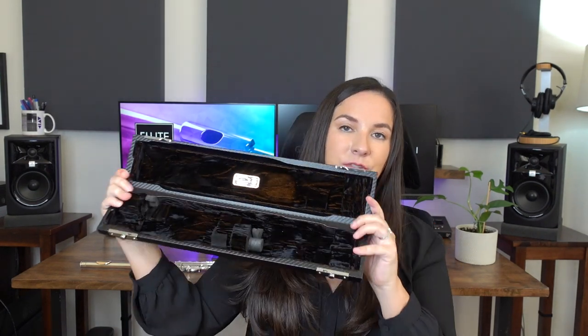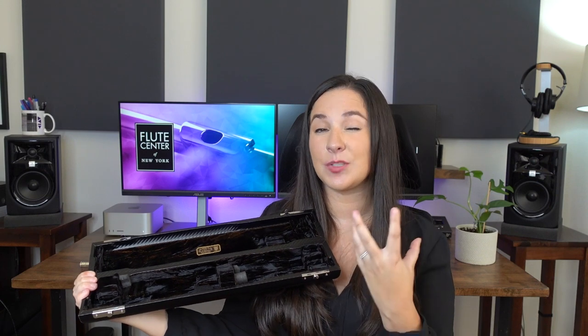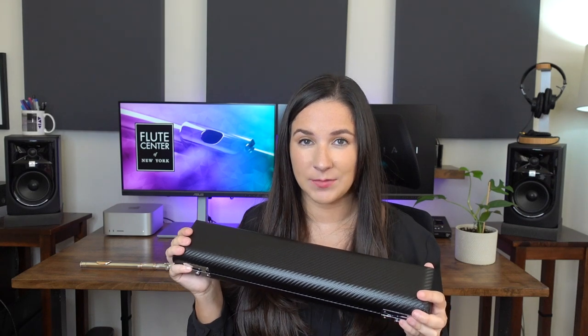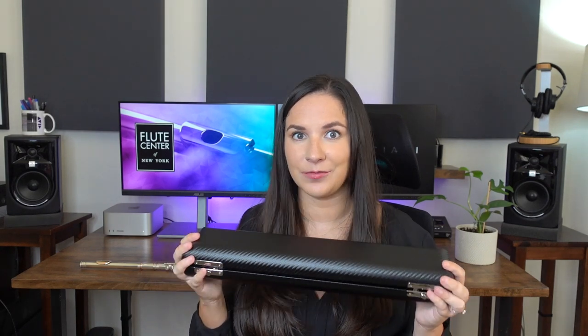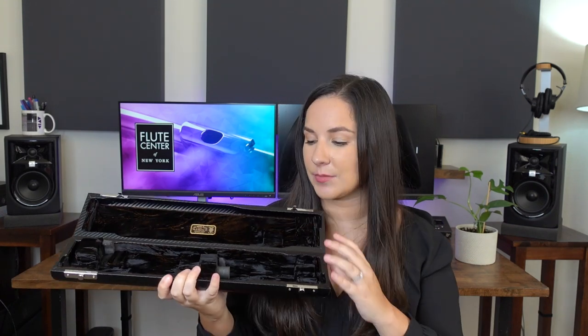I'm going to open it up so you can see what that looks like. What's really unique about Weissman cases is the way your flute is held inside — it's basically suspending your flute. With a regular case, if you jiggle it a little bit, you'll hear your flute moving back and forth, which is not great for it. But with Weissman cases, it suspends your flute and holds each piece individually so it's not moving around at all. They're fantastic cases, so it's a really great feature that this instrument comes with this case already.